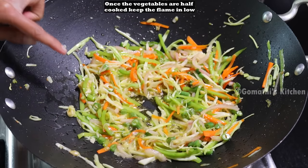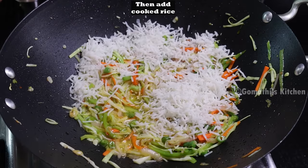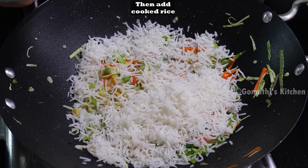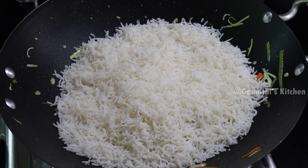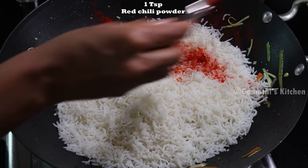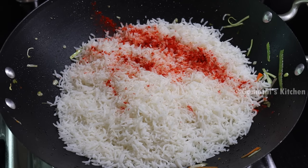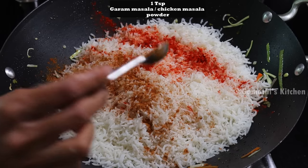Now let us reduce the heat. Add all the ingredients. Add 1 tsp of chicken masala or garam masala.